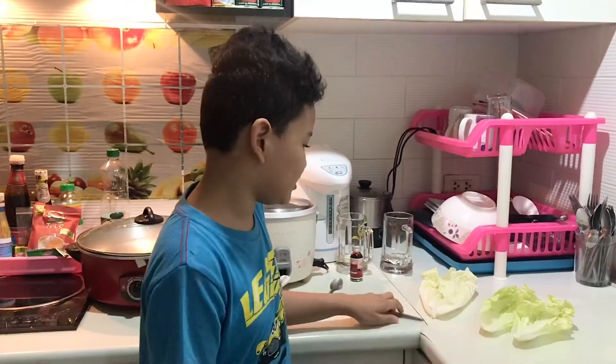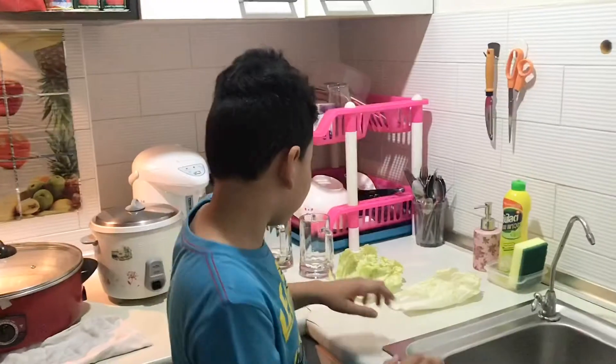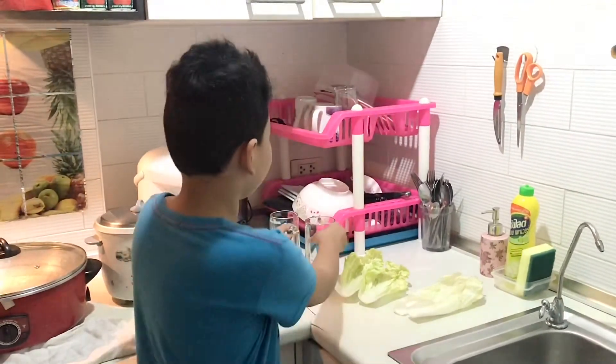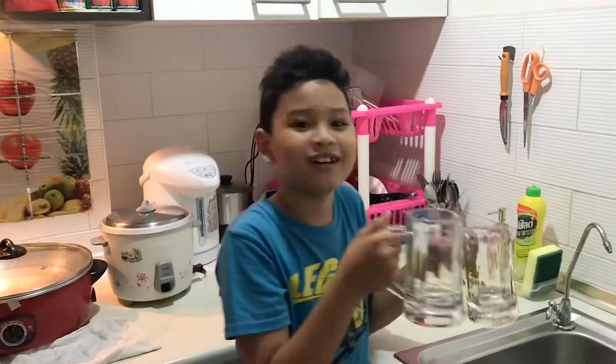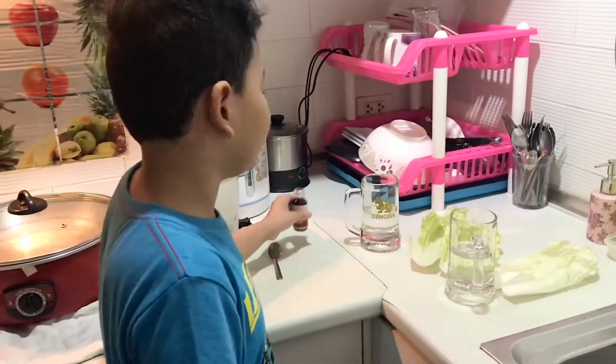The next step is to cut the bottom of the cabbage. After cutting the cabbage's bottom, the next step is water. After putting the water, it's time to put the food coloring.